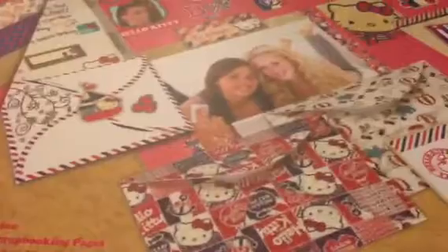Now onto my project. I have created my very first mini album — it's true, I've never created a mini album before, ever. So I had challenged my friend to make one and challenged myself to make one as well. And here we go.